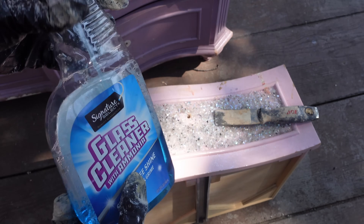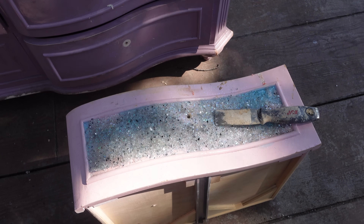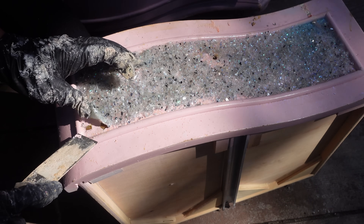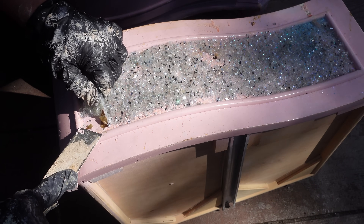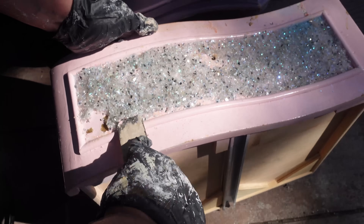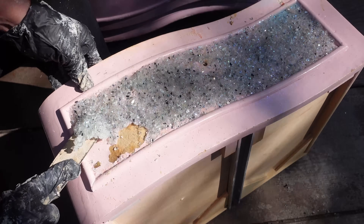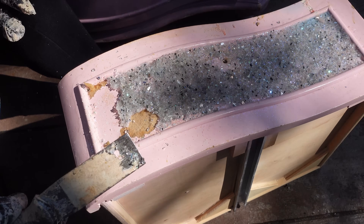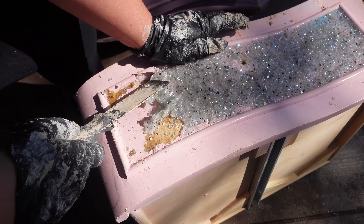Now I'm out of denatured alcohol. So I think — what else removes glue? Glass cleaner. Glass cleaner has ammonia in it, which is pretty good for removing things like glue. I let the ammonia sit on there for a while and then start to peel back. But not only am I peeling back the glass and the glue, I'm also peeling back the actual finish of the dresser — getting into what's underneath the original finish. And it's not wood, so I know I'm in trouble. It is glass and it's sharp, so I have to be careful. I'll never use crushed glass on a piece of furniture — never, not after this.